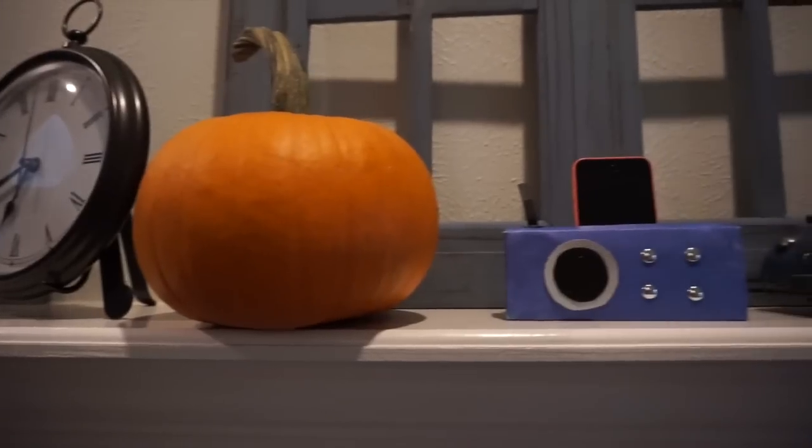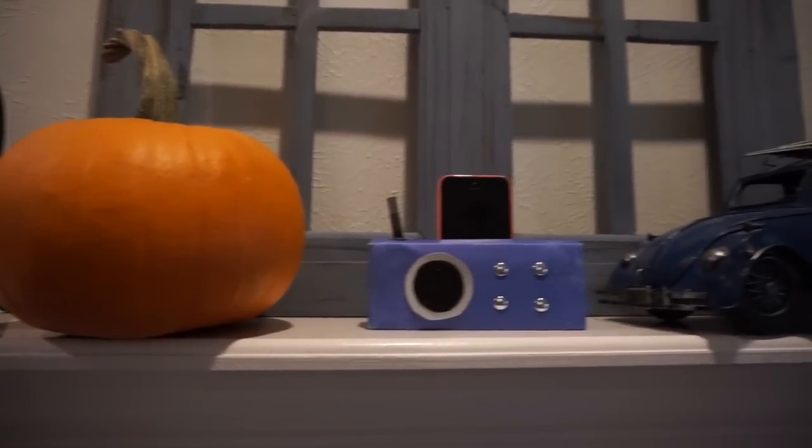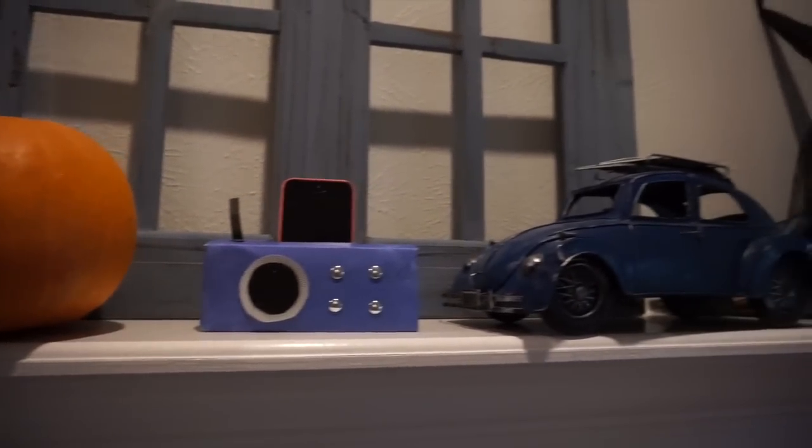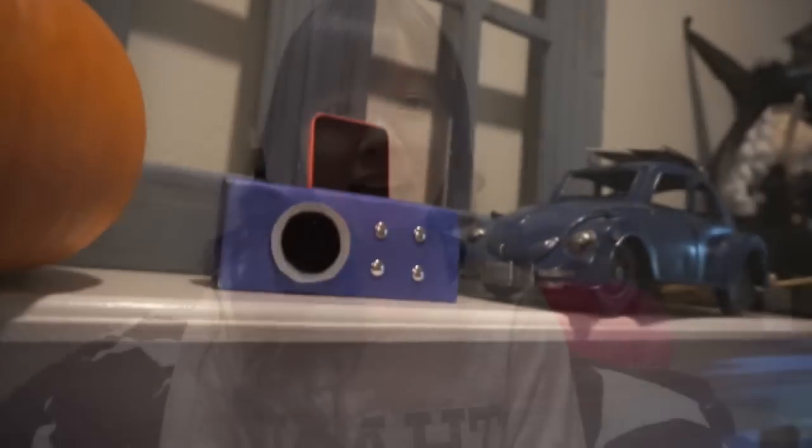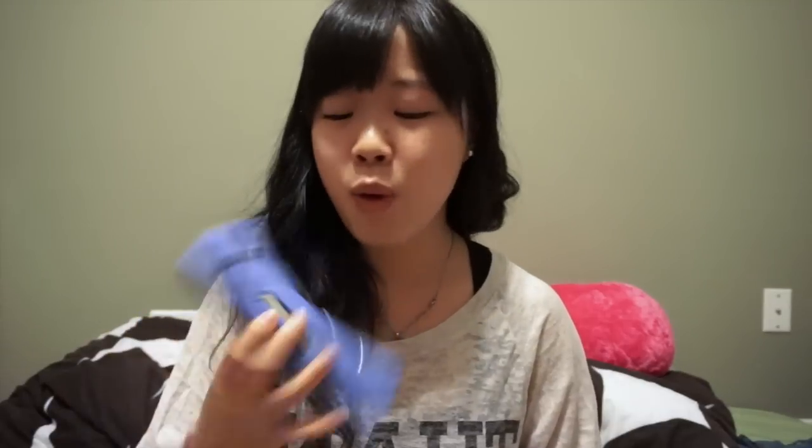You have your DIY speaker now! This is my first DIY video and I hope you enjoyed it. I worked really hard on this one and tried to make different versions before — I think this is the best one I could show you.